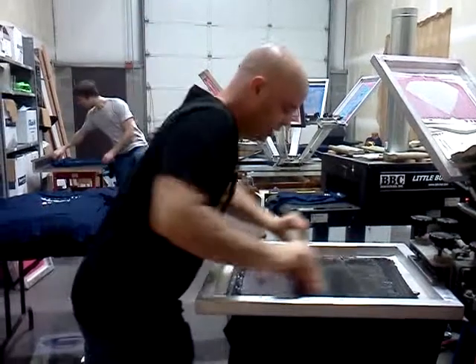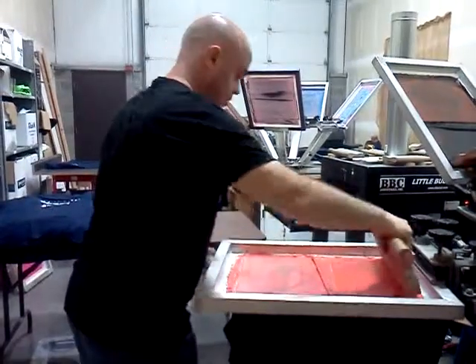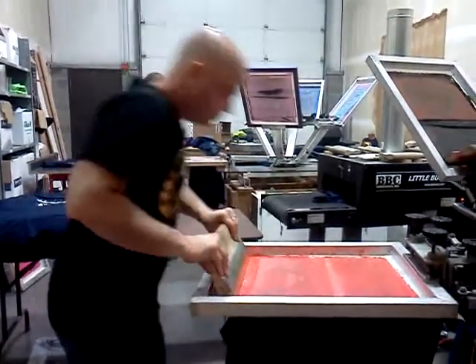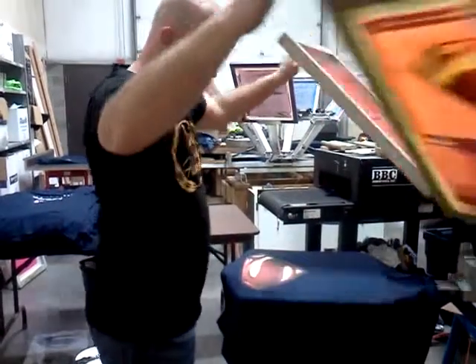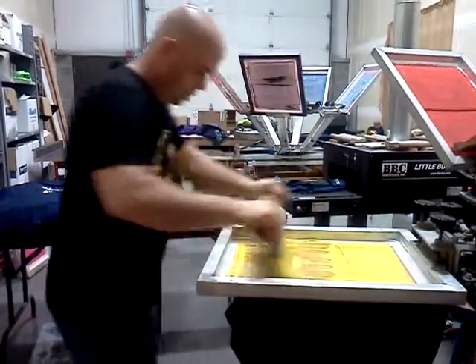First we're going to lay down the shading, which is our black. Then we're going to take and put some red on top of that. And then, after we've done that, we come through with the yellow so that it really pops.